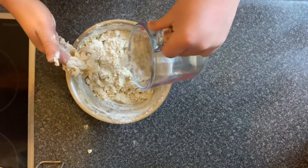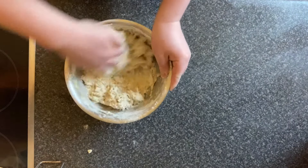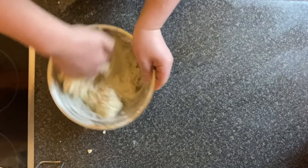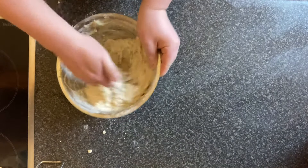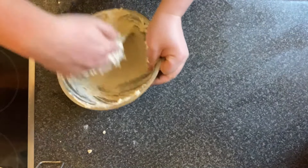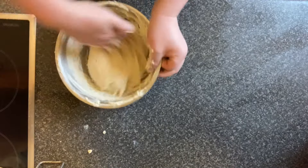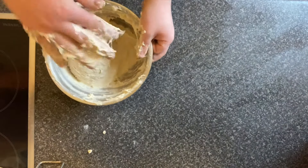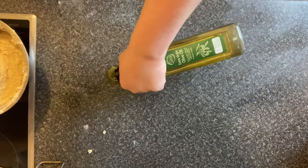The focaccia dough has got to be quite wet — it's wetter than a normal bread dough because it needs to be extra spongy when it comes out. I'm gradually adding the water because I've made the mistake before of putting it all in at once and ending up with something like dough soup. Working the dough in the bowl is the best way — it keeps the mess contained. Use an over-and-under motion to build up the gluten; it does eventually come away from the sides of the bowl.